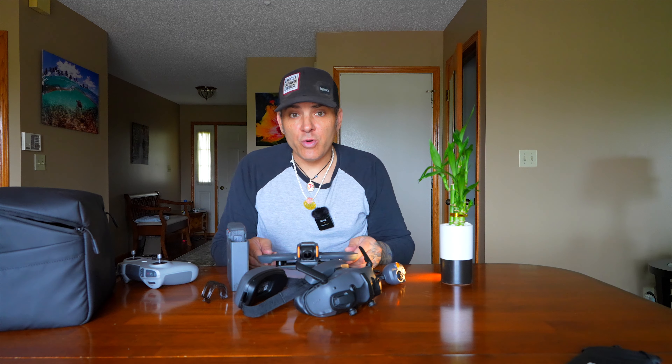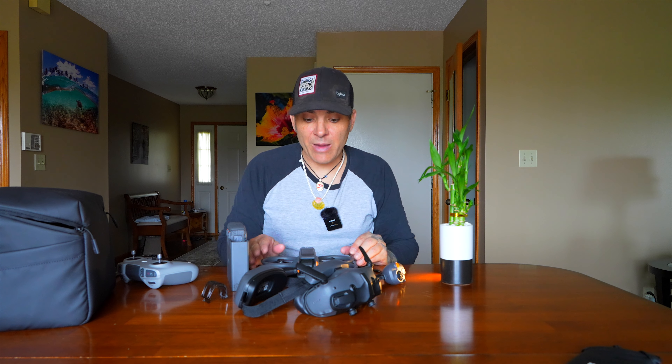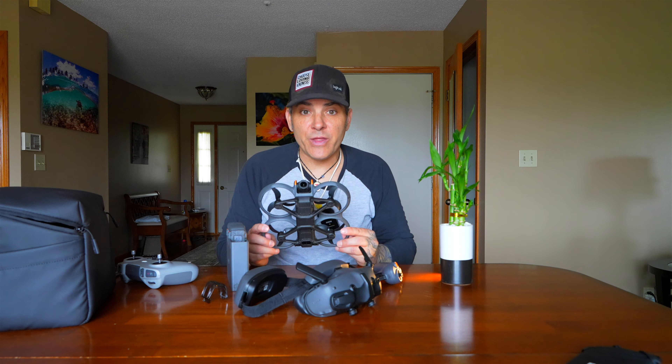As a total newbie — make sure you're shooting fully manual. It does not come with neutral density filters; they're on back order — I ordered some from Adorama. Some people were talking about it being part of the Fly More kit — it is not. In order to get nice motion blur and nice footage, you do want ND filters — probably an ND 32 or ND 16 at bare minimum on a sunny day — to keep your shutter speed at 1/120th of a second if you're shooting 4K 60.